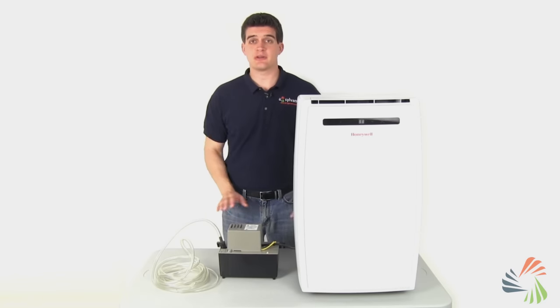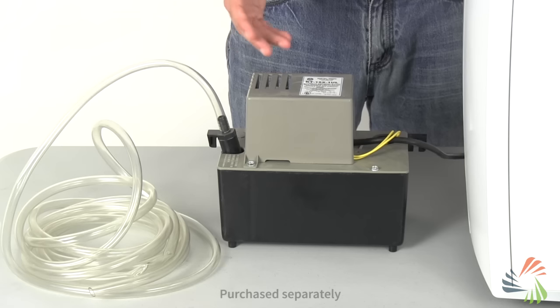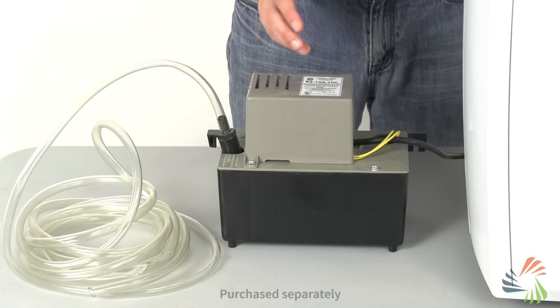The most versatile draining option is a condensate pump. These let you drain water up and out of an area without relying on gravity. Most people who use a condensate pump guide theirs outside a window.